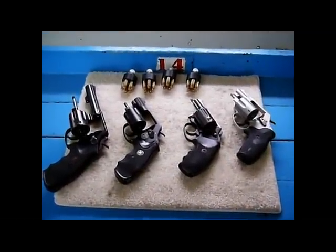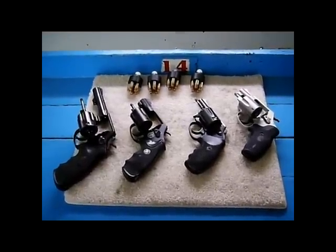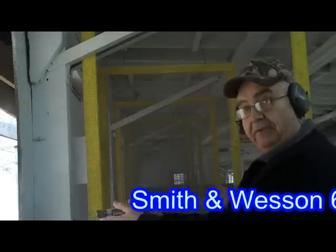We're going to try a couple of different methods of reloads and see if those shells eject or not. First up is the 637 and we're going to fire them.